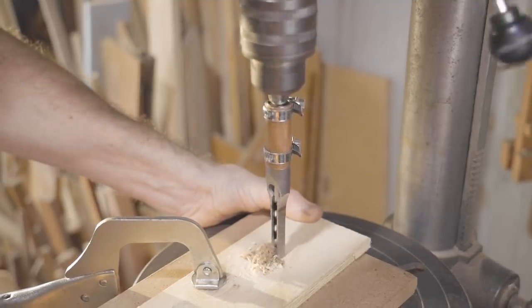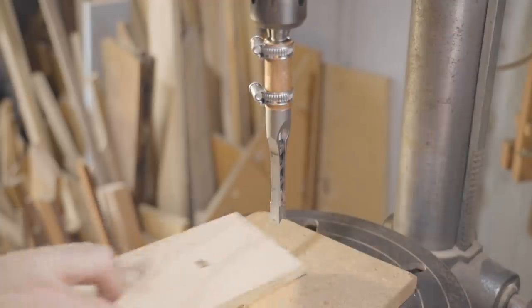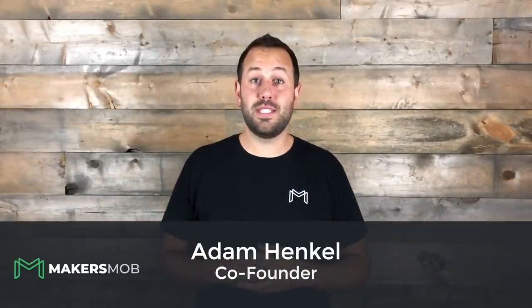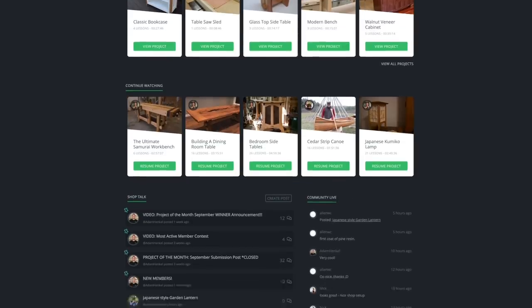In my last couple of videos I've mentioned joining the Makers Mob. I'm now excited to tell you that my first woodworking tutorial is up and live. With woodworking tutorials from YouTube's top makers like Jimmy Duresta, the Samurai Carpenter, John Peters, and blacksmithing with Liam Hoffman, we're excited to welcome Neil to the Makers Mob team. Along with over 40 woodworking projects, Neil's first project is now live inside the Makers Mob, and for the first hundred people to sign up in the description below we're going to give you 50% off your first month.